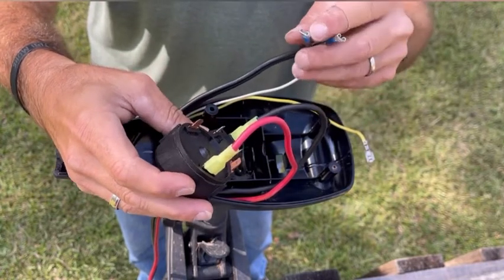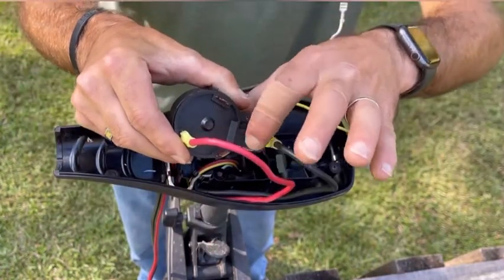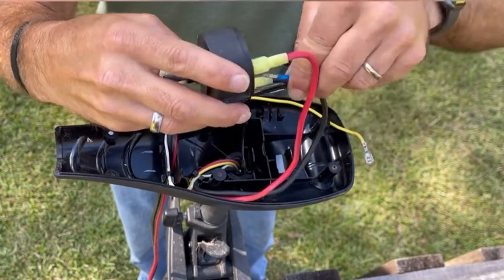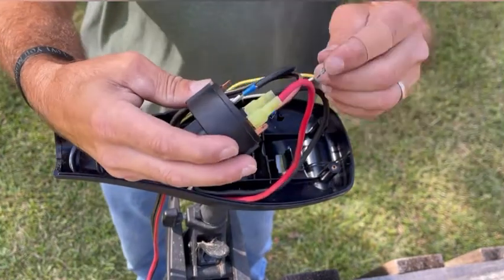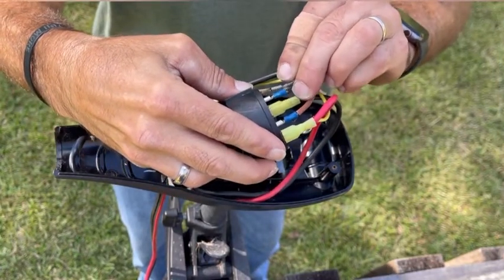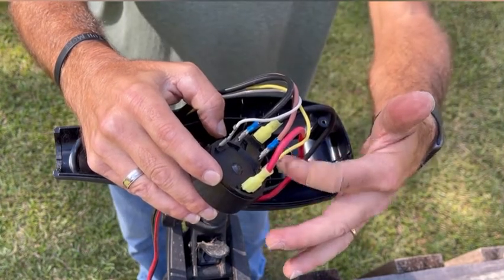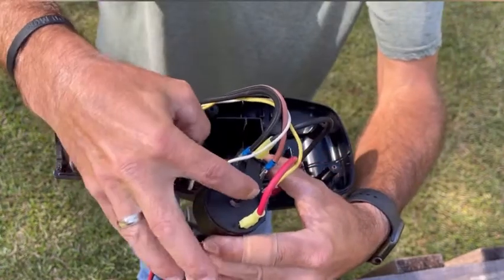Your battery positive and battery negative are going to go right here where it says battery negative and battery positive. Your battery positive is going to be the red and black wire — the solid black is going to be your negative. Re-plug them up. Your yellow wire plugs back into the switch, and your white wire plugs back into the switch. Now that gives you all your wires hooked back up to the switch — motor positive, motor negative, battery negative, battery positive, yellow wire, and white wire. Everything is back onto the switch and it's all color coded to tell you where it goes.